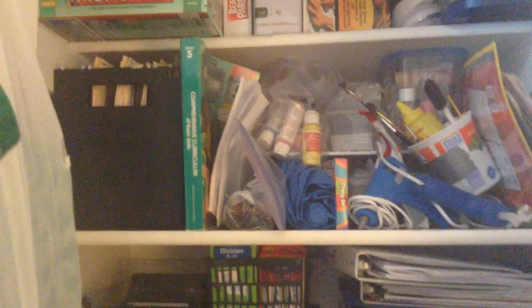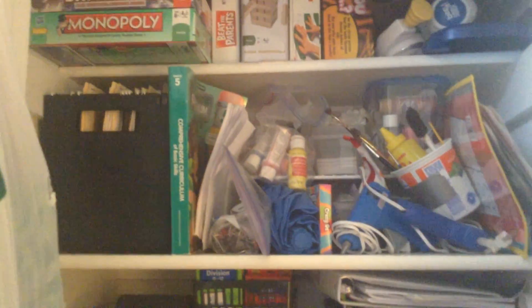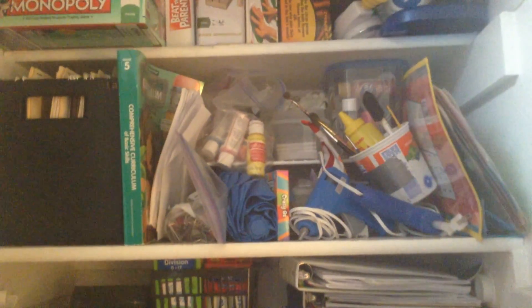If you go up from there, I have my own files, a workbook that I need to go through, and lots and lots of art supplies. As you can tell, they're not very organized, but at least they're all in one place.